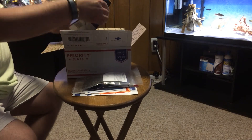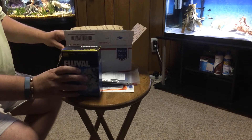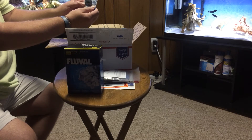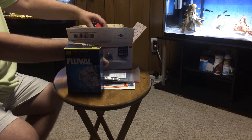Cool, got a box of Fluval Biomax, 500 gram box. Nice. I use all Fluval filters in my tanks. Got a nice Marina Air Stone, pretty good.